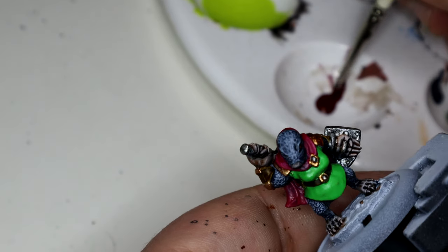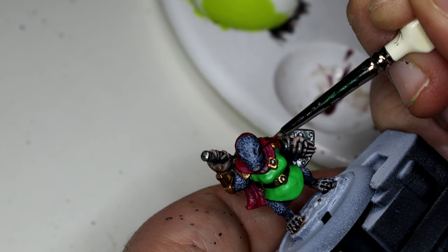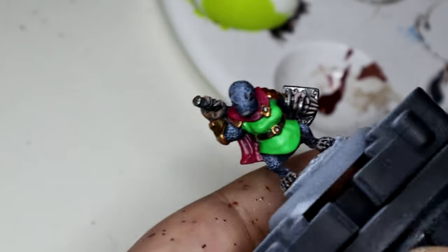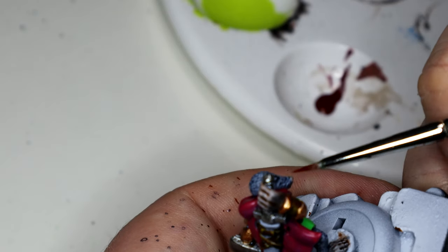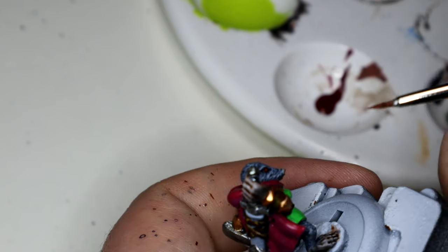We all know eyes are not my strong point - if they go well, they go really well; if they don't, I kind of cock it up. I used Instar Alpha Deep Red for these and, you know what, it actually came out alright. I didn't go too much on the details, I just coloured the eyeballs red.